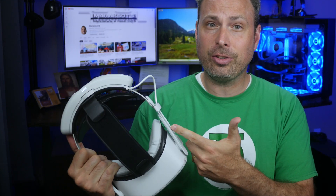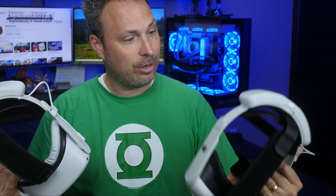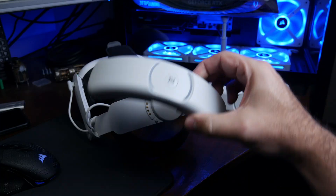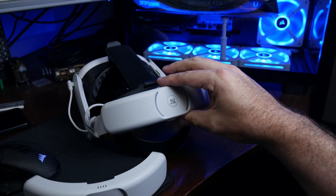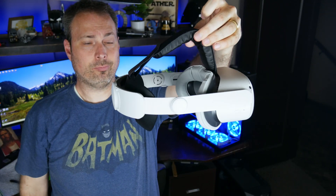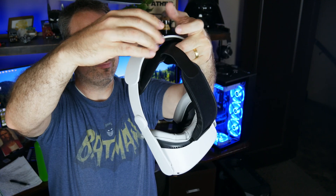A few weeks ago I reviewed the head strap for the Quest 2 and Quest 3 from BinBokBR, and overall I really liked it. It's comfortable to wear, the build quality is good, and the hot swappable batteries are awesome. But my number one complaint — and the number one complaint I've seen from other reviewers on YouTube — is how the head strap has a tendency to not lock in place where you set it.